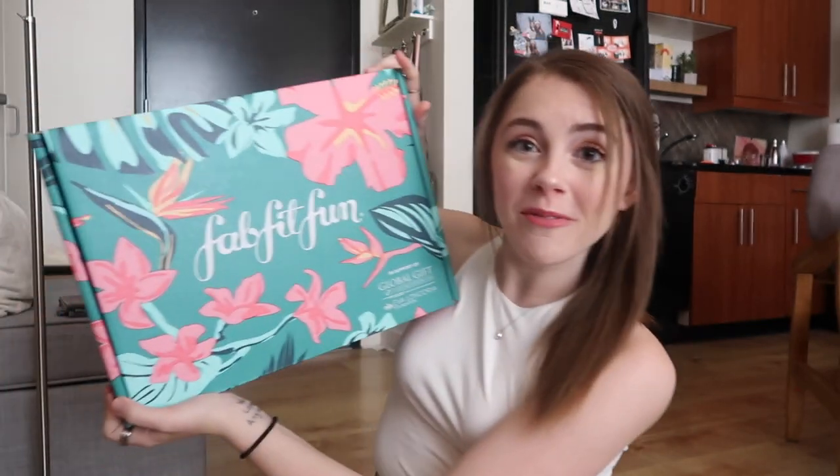What's up guys, welcome back to my channel and welcome back to one of the most exciting videos I've ever done, because we are about to unbox something very exciting. Seriously, I've been waiting to do this for a little while now. I'm very excited to see what's in here because I haven't even looked yet. We're gonna do it together — and that is a FabFitFun box.